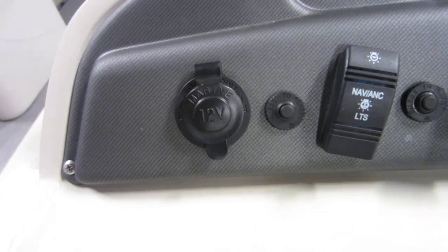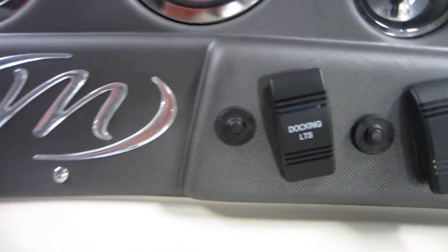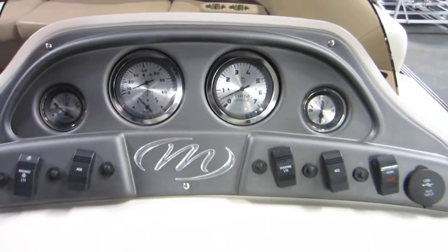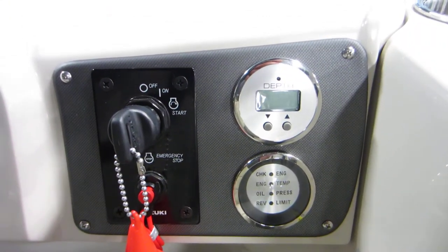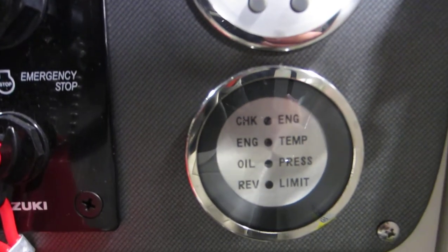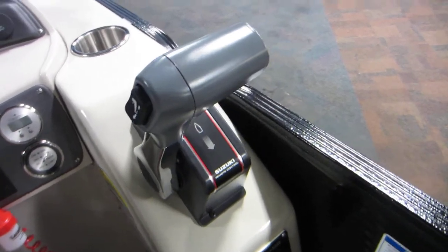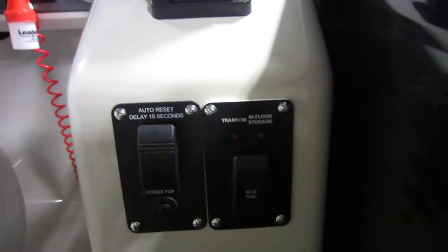12-volt power outlet, navigation and anchor lights, switch for the interior lights, LED docking lights, switch for the underwater lights, and electric horn — all with circuit breakers. Ignition with emergency safety lanyard, digital depth gauge, and indicators for the check engine light, engine temperature, oil pressure, and rev limiter. Shifter with power trim, and switches for the bilge pumps and the power bimini top.